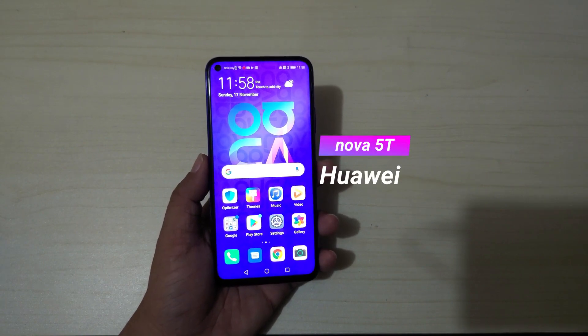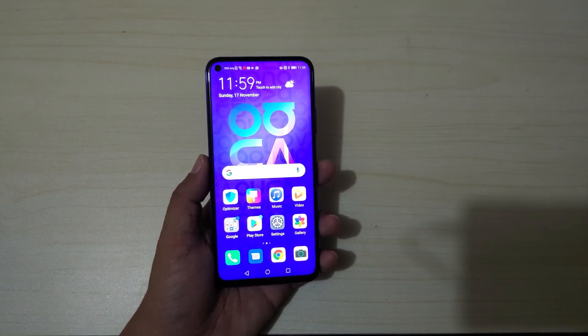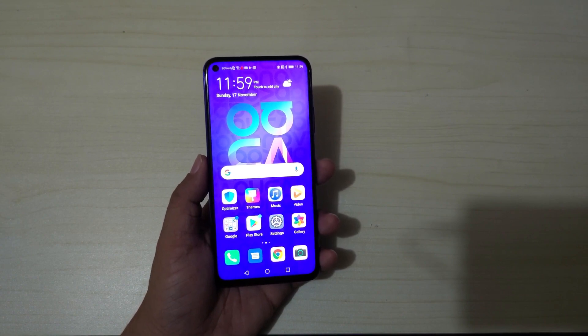That's it — this is the Huawei Nova 5T, and it's already available in the market. Again, this is Bam of Adobo Tech, thank you for watching!